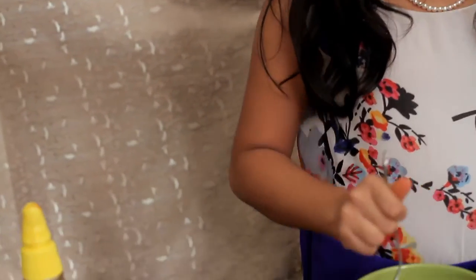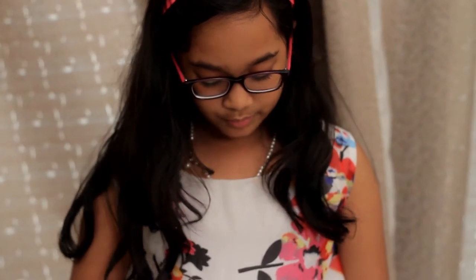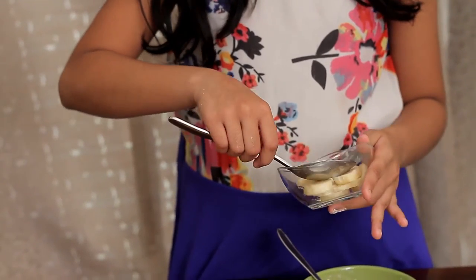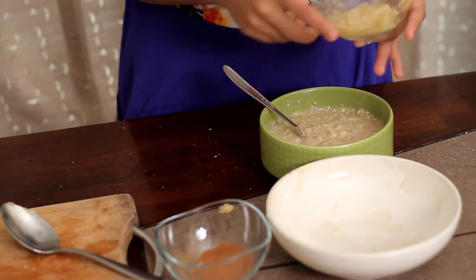Now let's give it a proper mix. I have got some cut bananas and I am going to mash them very nicely. Now I am going to add this and mix it again.